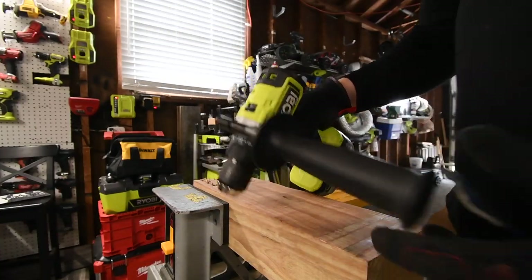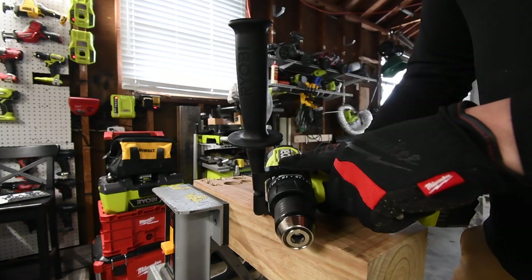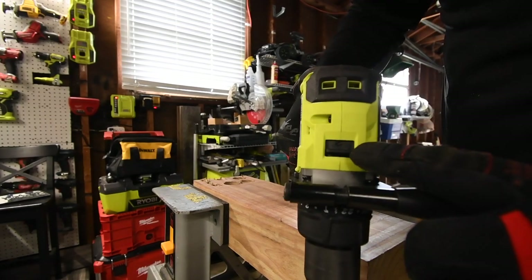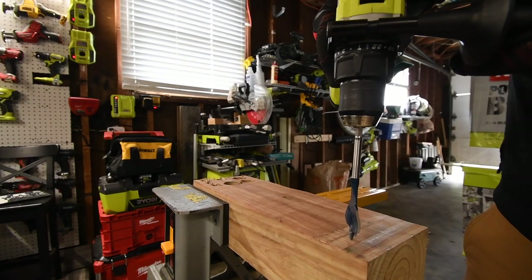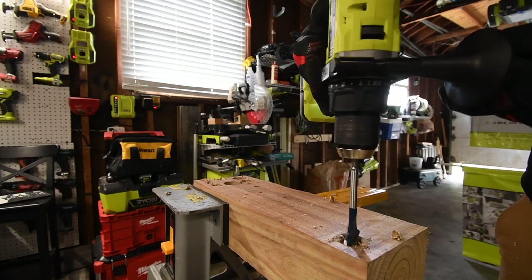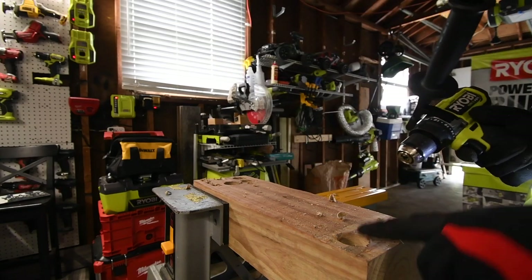We're going to do the Ryobi first. One thing about the Ryobi's handle — I think it should be a little bit longer. Flex's handle is a little more comfortable to hold; this one is just not long enough. But it is an upgrade compared to their older model. First, we're going to do a one and a quarter inch spade bit. It's on drill, speed two, battery is full. Ready — go. It stopped. Ryobi failed on that. If the Flex is able to do that on speed two, Ryobi is going to fail that.